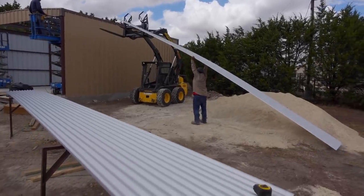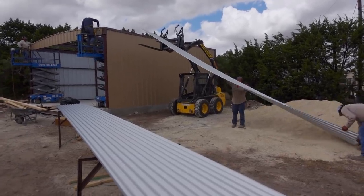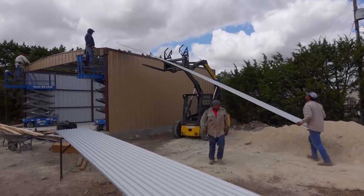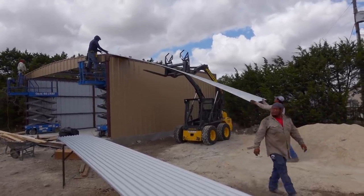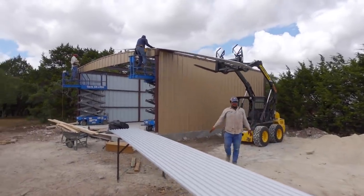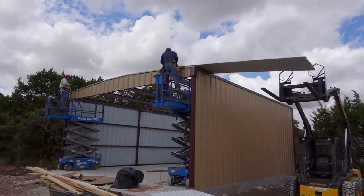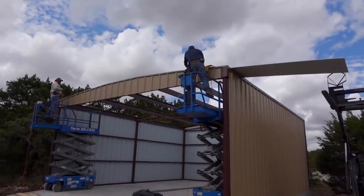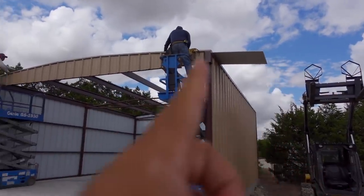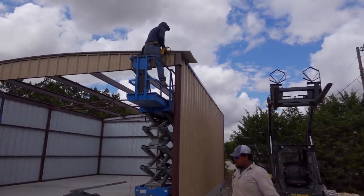Typically, they have a machine that they use to get the sheets on the roof. But because these are pretty short sheets, they're just going to use the skid steer and push them all the way up to the roof. And of course, you have the two guys up there on the lifts. They're going to make sure they get it on there correctly — meaning the correct overhang on both sides.